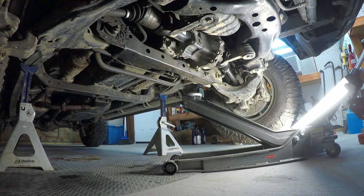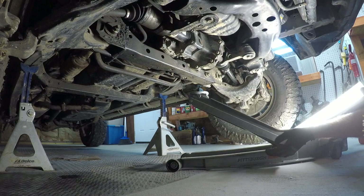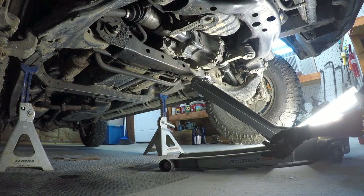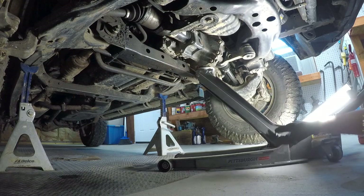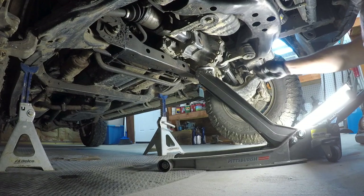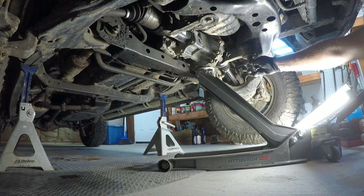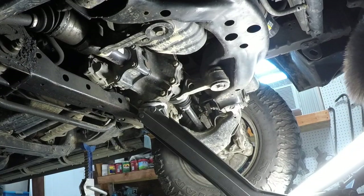All right, I hope you can see me. We're going to start off by supporting the diff. The bolt size is 19mm — 19 on the top and bottom.